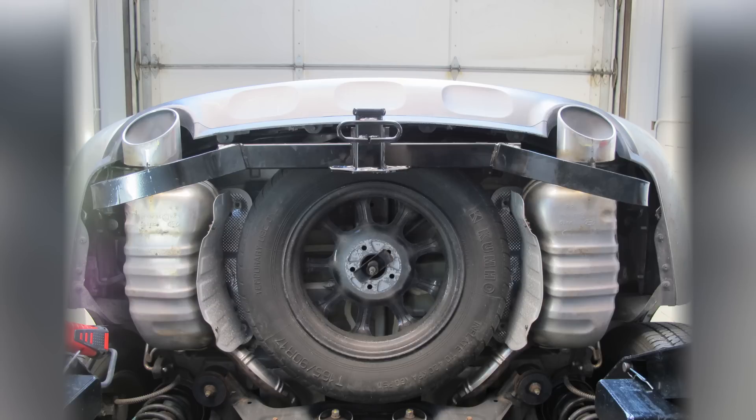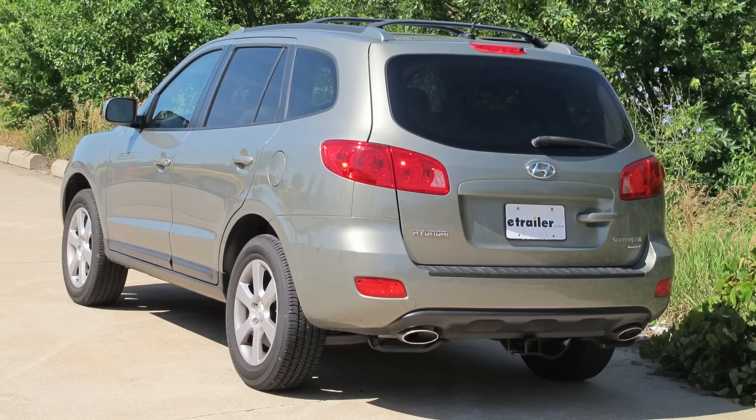This will complete the install of our Curt Hitch part number 13538 on our 2007 Hyundai Santa Fe.